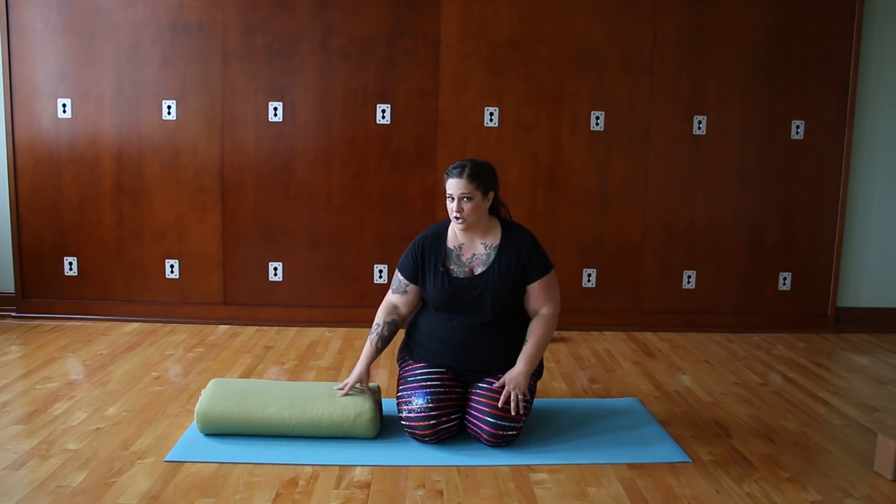What we want to do is learn how to do this pose with integrity and with support while we're building the strength to come into the pose fully. The first place I like to work on this pose is at the wall, and we'll look at that towards the end of the video, but first we'll go ahead and look at a supported version on the floor.